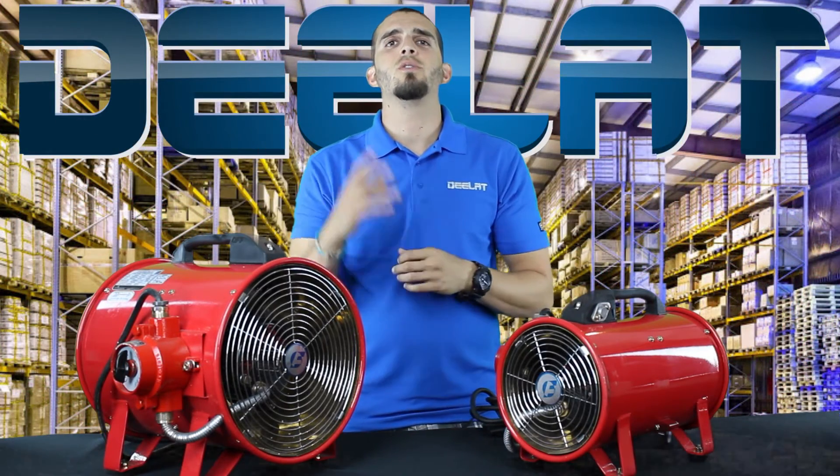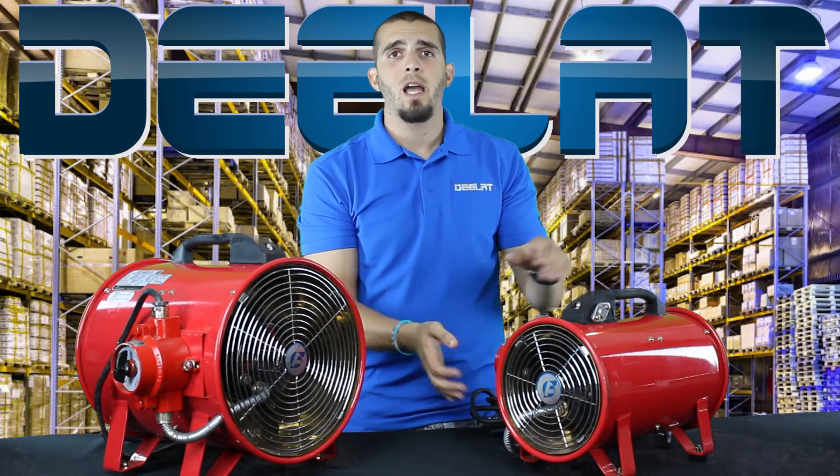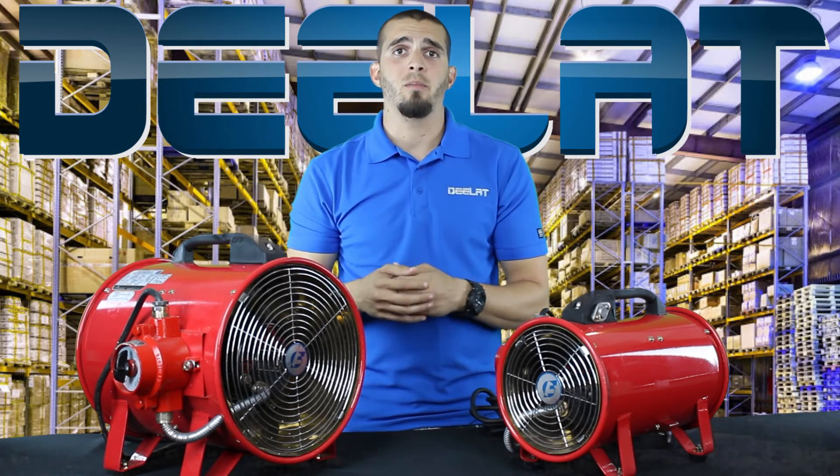We offer these ventilators in two different sizes on DLAT.com. We offer it in a 200mm diameter and also our big boy in the 300mm diameter.